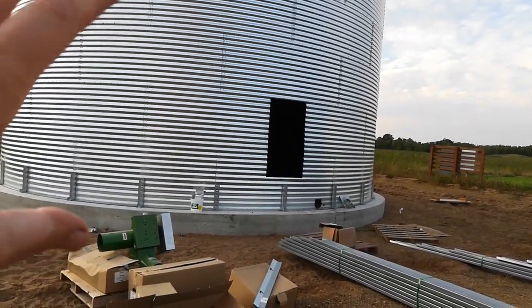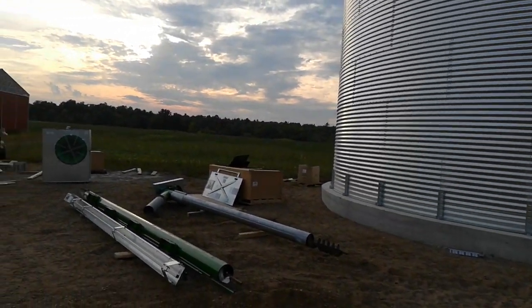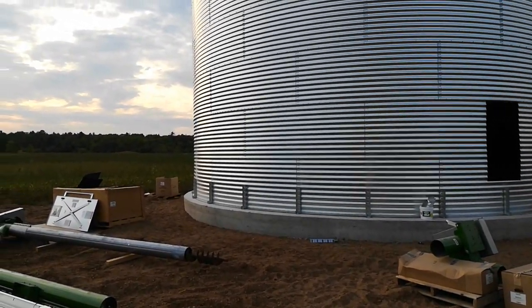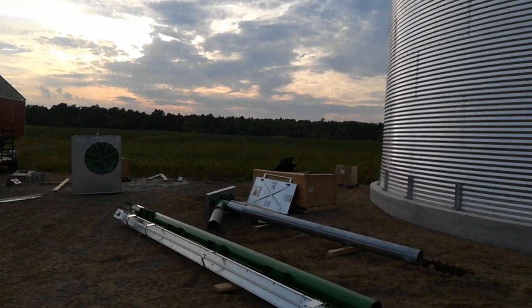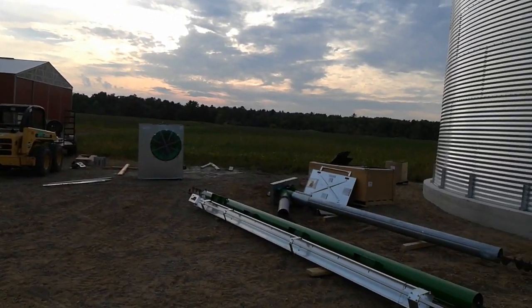The electrician will come and wire all this stuff up, give me some various outlets and lights on this, and then it'll be ready to use. I'm still probably three weeks away from harvest. My beans have just barely started to yellow — some of my neighbors' beans are yellowed, but we've still got a ways to go.